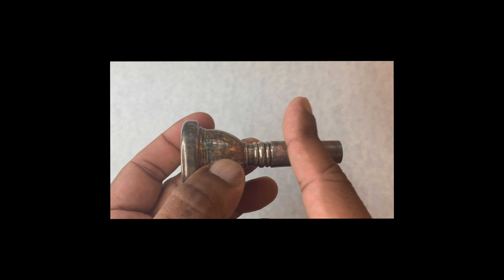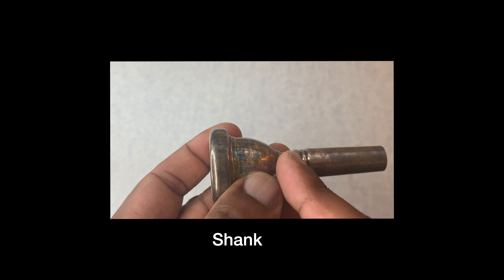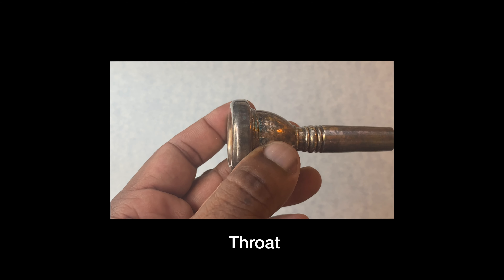This long part right here is called the shank. And these lines right here, we call that the throat. We don't ever want to touch the throat — you'll choke it!